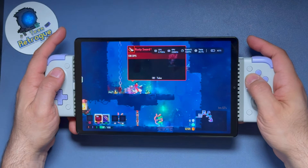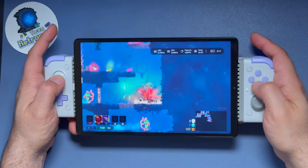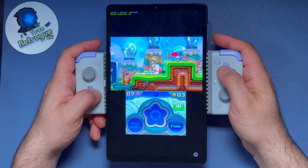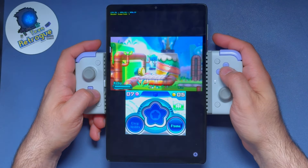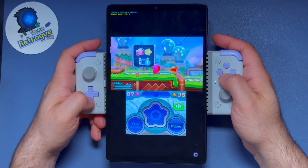You might be asking, why bother trying to hunt one of these down? Well, paired with a telescopic controller, this little tablet is a gaming and emulation powerhouse. In this video, we're going to review this device and showcase the reasons why. So with that, let's dive in and get to work.